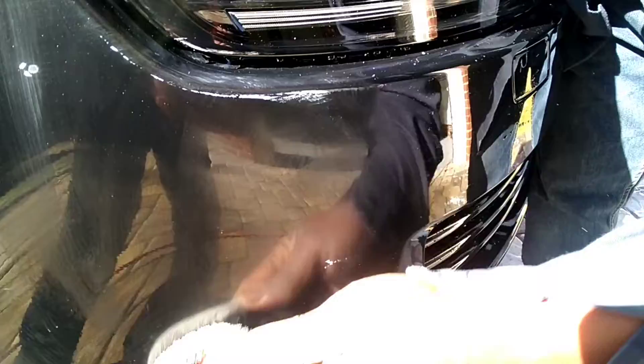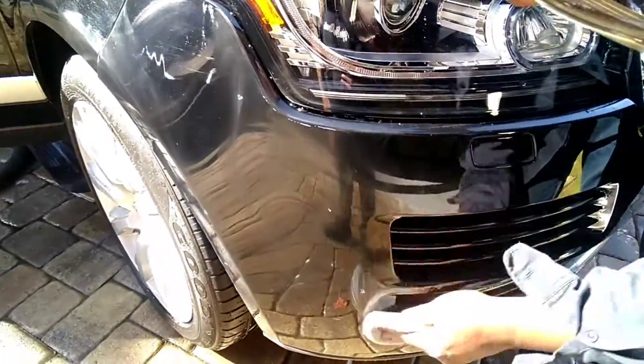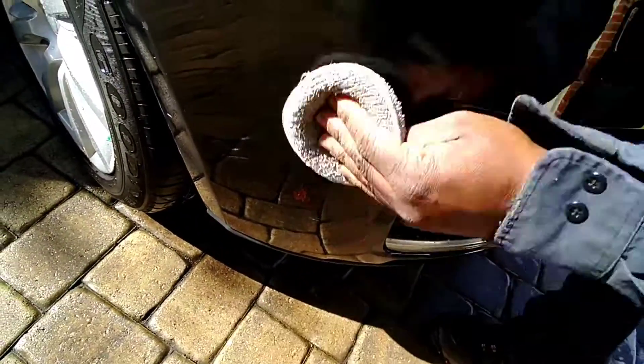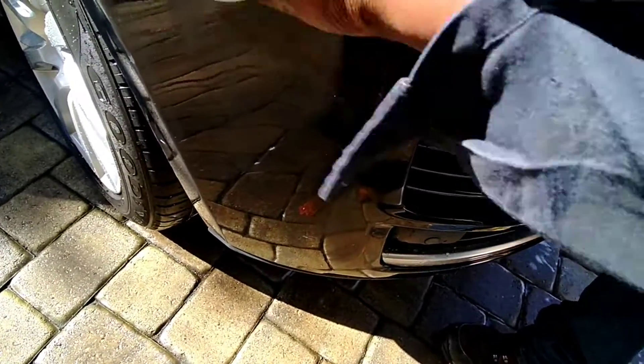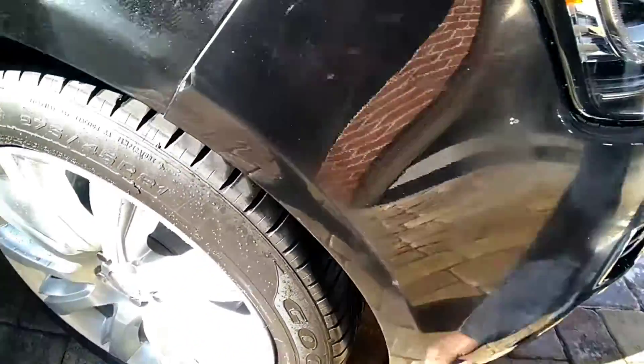The scratches are still there but it's blended in so you really can't even see it. Just rub up and down like that, back and forth. And as you can tell already — that's what the dealerships don't tell you. They're going to charge you an arm and a leg for a new bumper when it's just something very simple. These ingredients right here will save you thousands of dollars.